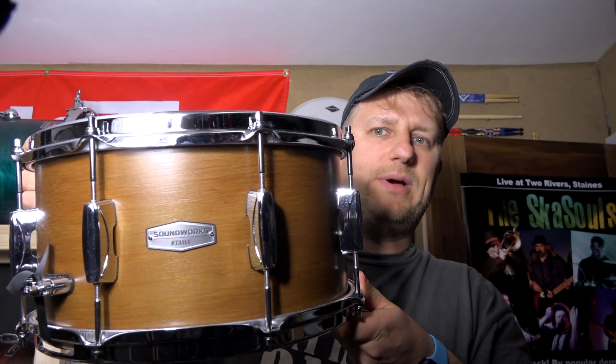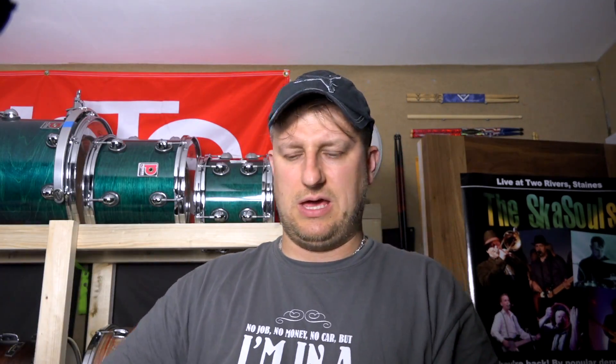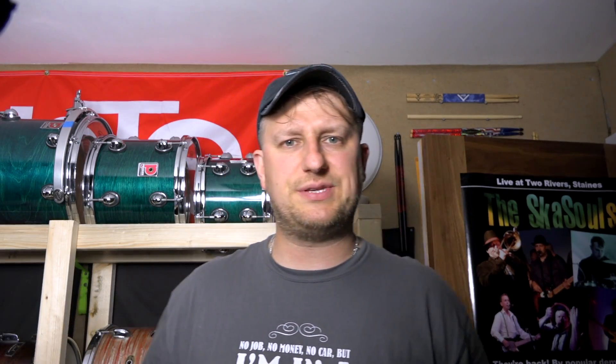The drum is this one — the Tarma Soundworks snare drum. It's a 13 by 6 and a half inch version. There is also, I believe, a 14 by 6 version which I haven't tried.